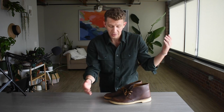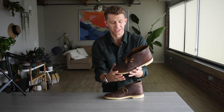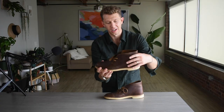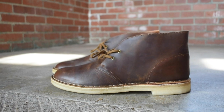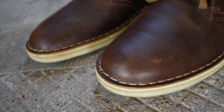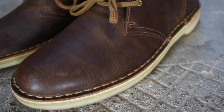My first impressions of the Clark's Desert Boot: this is as simple as boot construction gets. The upper is made with two pieces of leather — you have the vamp here and then a whole stretch of leather going around the heel and ankle. Very simple two eyelets, a small lace, and then it's stitched to a crepe rubber sole. There's no special stitching — basically just stitched, cemented, and that's it.